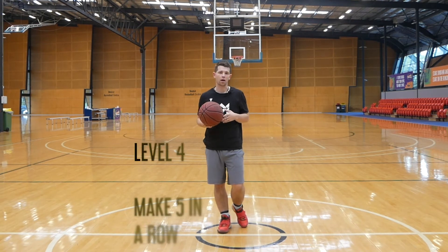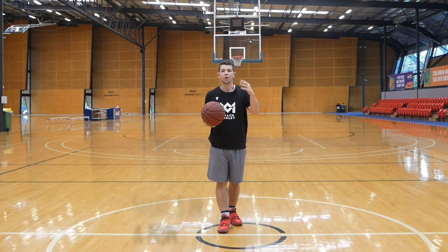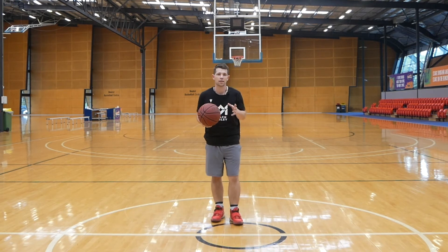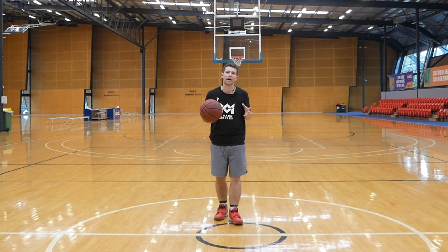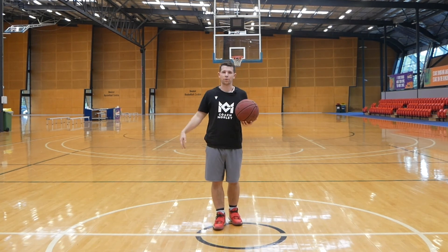Level 4, we're just making things harder. Going from 3, we're upping it to 5 makes in a row on each spot. Now we really have to focus in on that consistency and the mental comes into it as well. Because trust me, you're going to get to 4 in a row and miss the 5th and get frustrated — it happens, I see it every single day. That's fine, keep pushing through it.